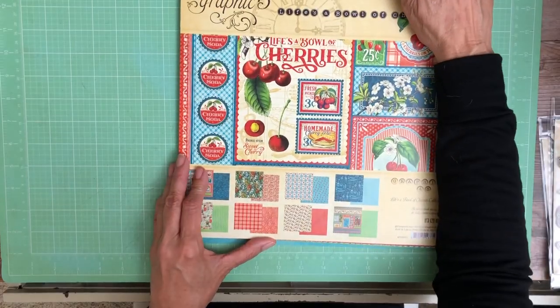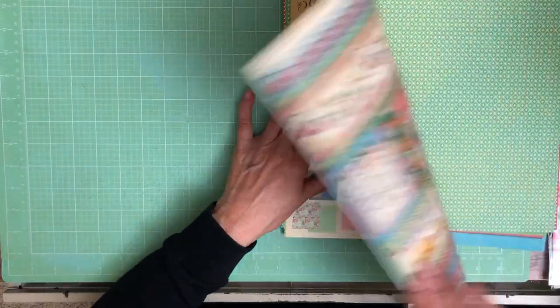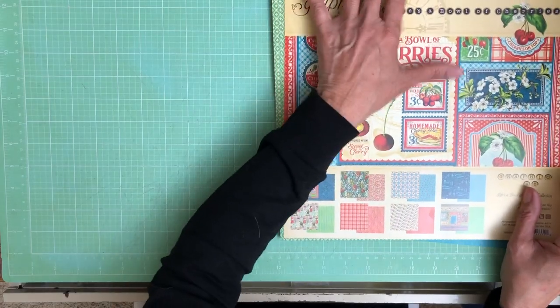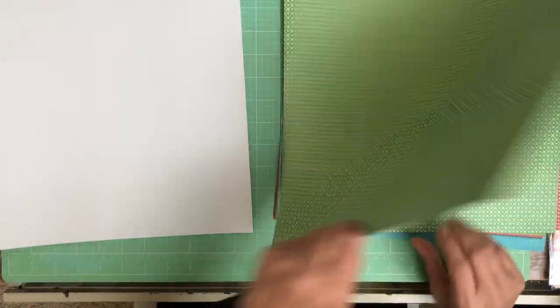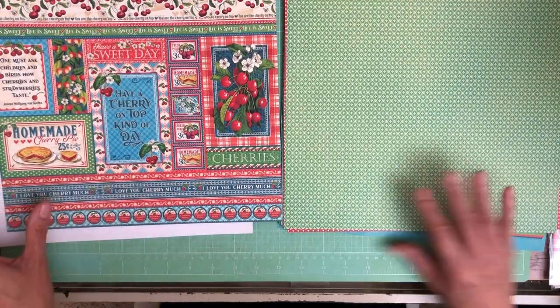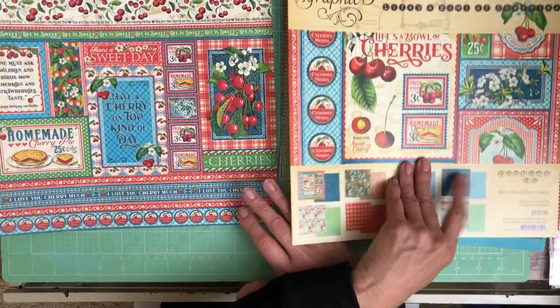Let's get started. I do love that Graphic 45 now puts these in a sleeve instead of them being bound into a pad. I have, on occasion, had difficulty separating them and tearing. Now you don't have to worry about that. Here's a nice pattern, and this is pretty much similar to the signature page.